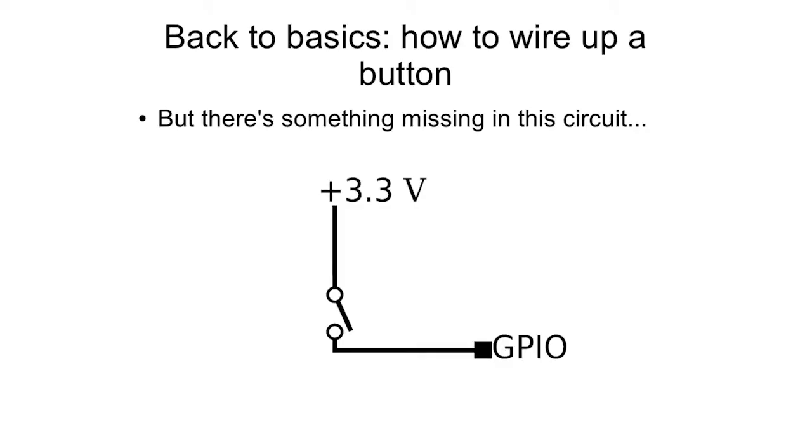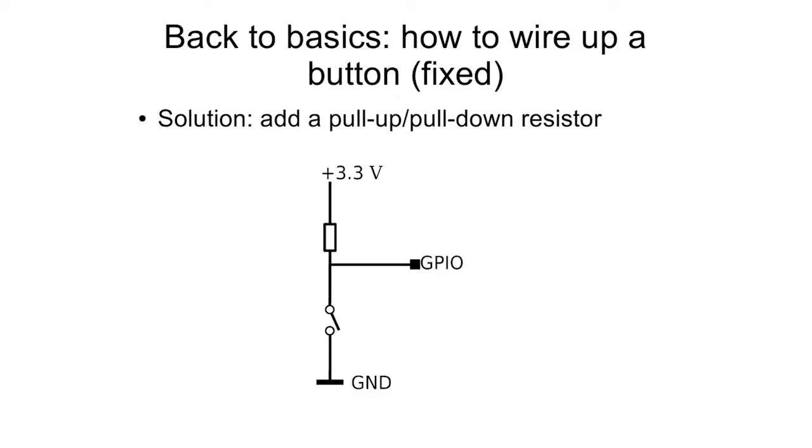Let's take a step back to the real basics of doing physical computing with Raspberry Pi: hooking up a push-button switch. What I'm showing on the display is perhaps what many of us have tried as our first naive attempt to wire up a button. We think: I've got my input, I've got some power, all I need to do is put the switch in the middle, and when I press it, it'll be high, and when there's nothing, it'll give you nothing. But that's not quite all you need. What we actually need is a resistor to create a pull-up circuit. You can get the previous version working using the internal pull-ups on the Raspberry Pi, but let's imagine we're doing it all manually so we can see all the components we're using.